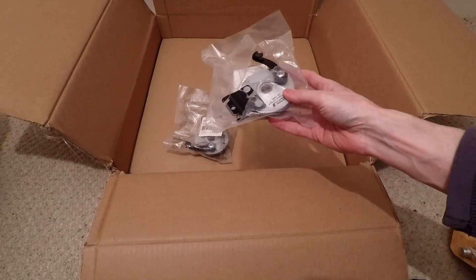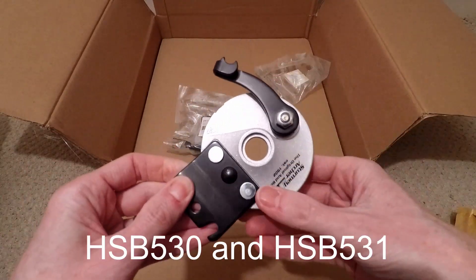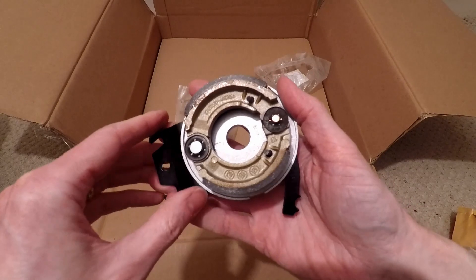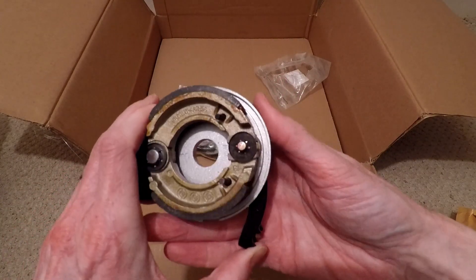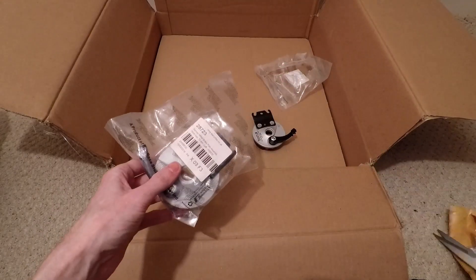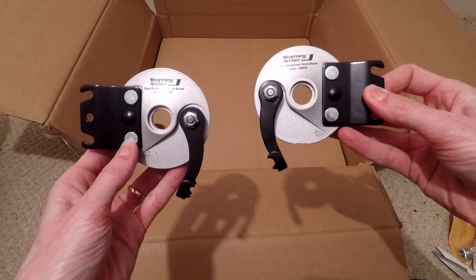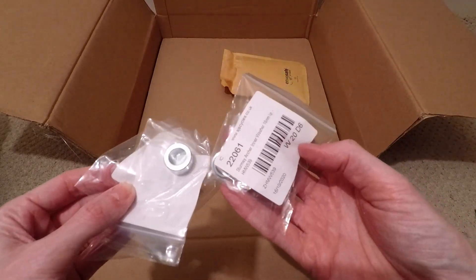This envelope contains the washers that go with the Sturmey Archer drum brakes. These are the two backing plates for the drum brakes. I chose the HSB530 and HSB531 backing plates, which are the ones that come with the 16mm hole in the middle. Fairly crude technology, but effective. The good thing about these backing plates is that they come in left and right, which is ideal if you're making a three-wheeled vehicle.